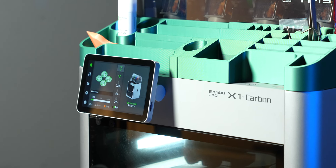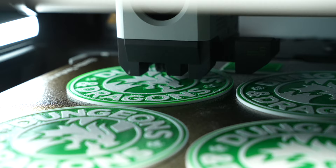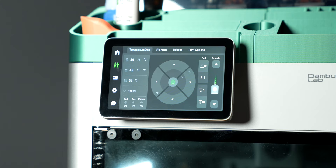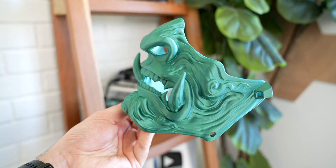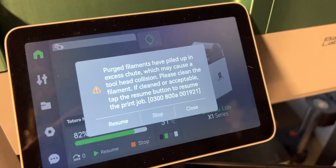This is the Bamboo Lab X1 Carbon, the only 3D printer that I've owned that I can confidently recommend to just about anybody. It's got a 5-inch touchscreen with an incredibly intuitive interface, insanely fast printing speed and amazing print quality, an accompanying app for checking on your prints while you're away from home, AI-enhanced error detection that will tell you if your print fails, and so much more that we will go over in this video.